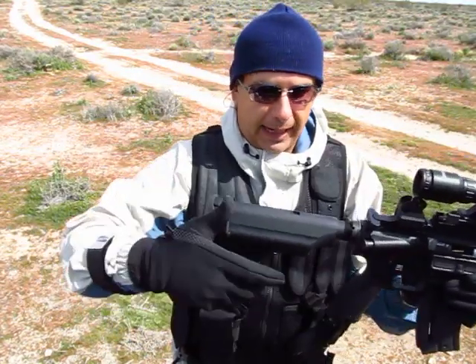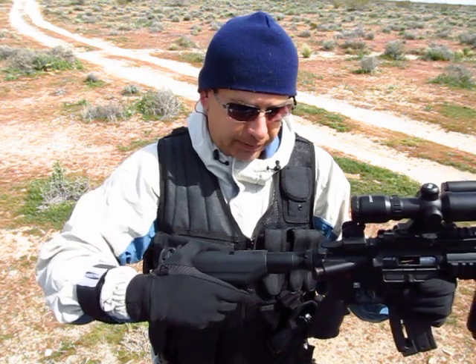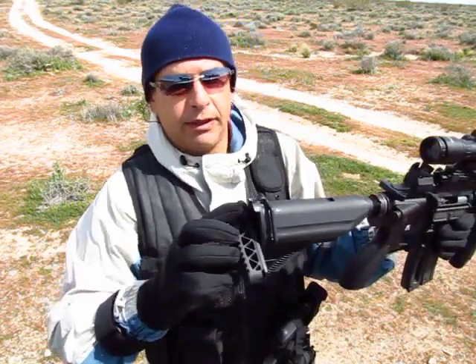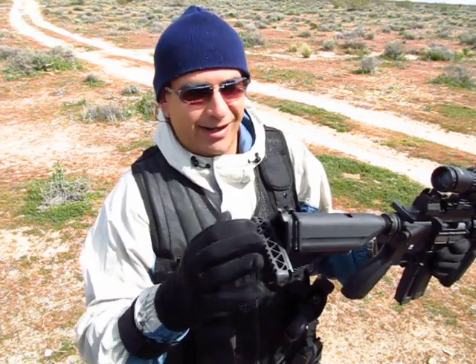It's got a collapsible buttstock with five positions — really cool. And it's got a storage compartment in the back here, so you can store stuff. And how about a cigar? You can put a cigar in there.